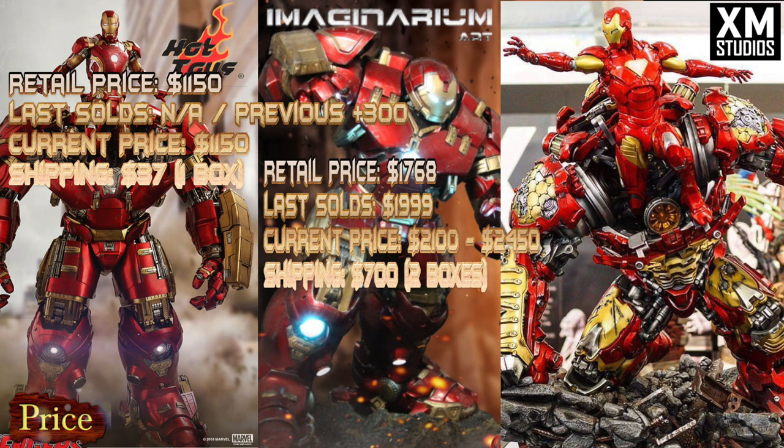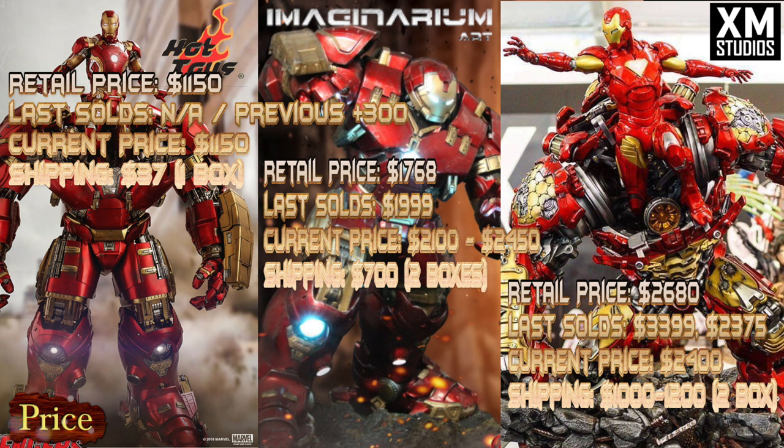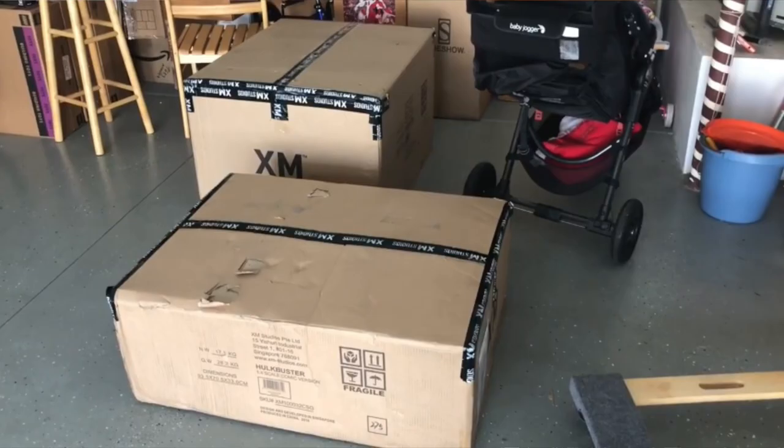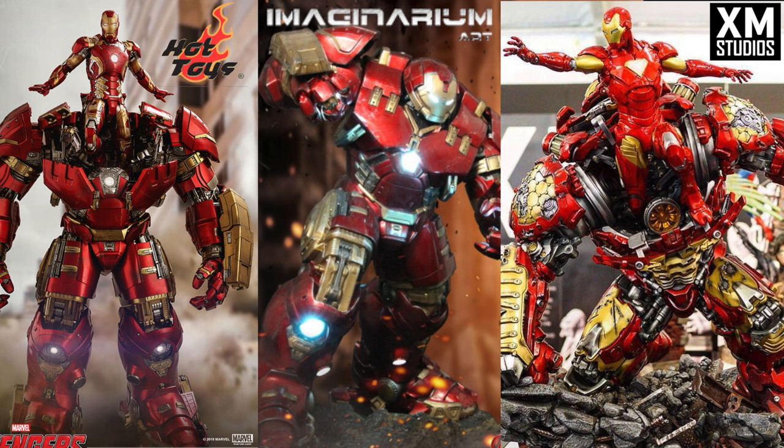Imaginarium Arts' last sold prices are around $1,999, and the retail price when it was new in 2016 was $1,768. The current price I see is between $2,100 and $2,450 on average. Shipping is going to be expensive — two boxes, around $700 to $800. XM Studios was $2,680 when new. Last sold prices vary widely — $3,399 was one sale, $2,375 another — but on average in buy-sell trades I see them between $24,000 and $26,000. Shipping is not going to be cheap either — probably $1,000 to $1,200, because the boxes are very heavy and gigantic.